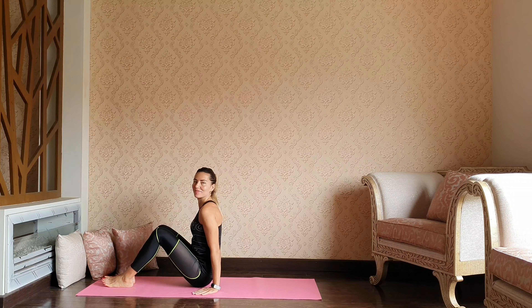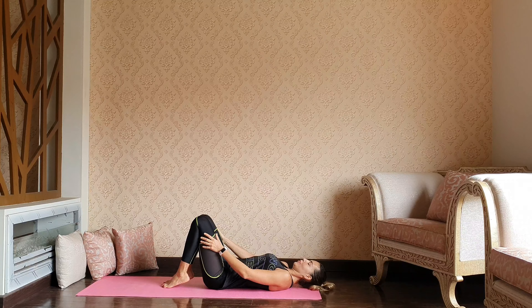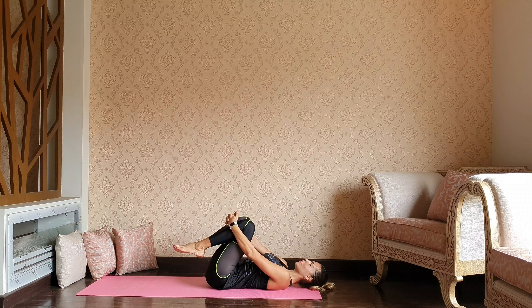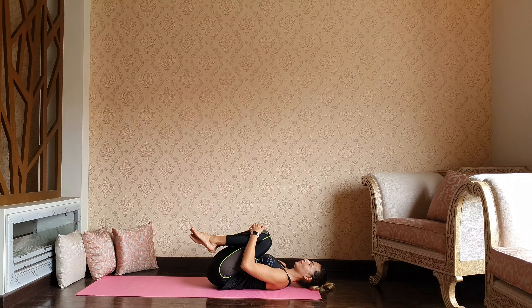Let's begin our practice comfortably laying down on the mat, pulling the knees into the chest and giving yourself a nice tight squeeze, letting go of any tension from the glutes and the knees, connecting with your breath.